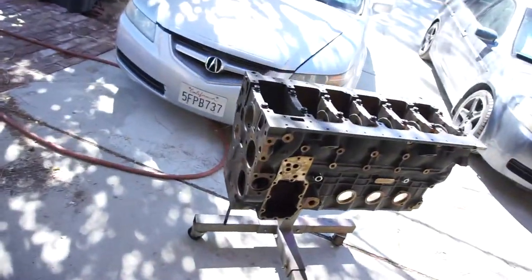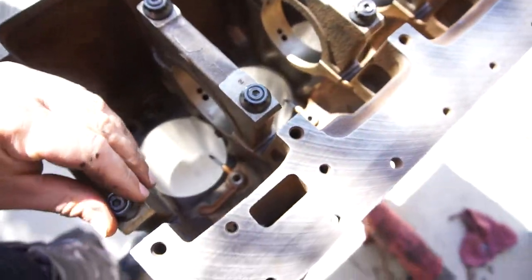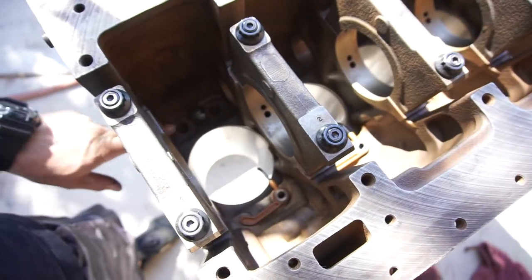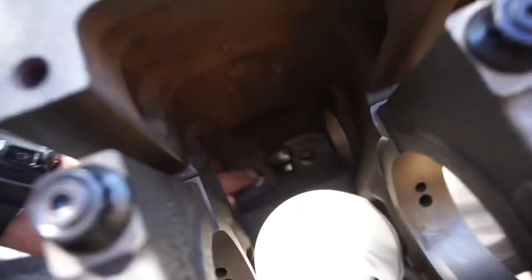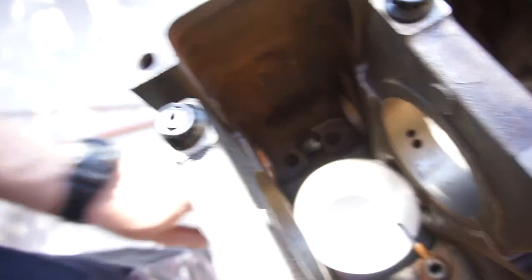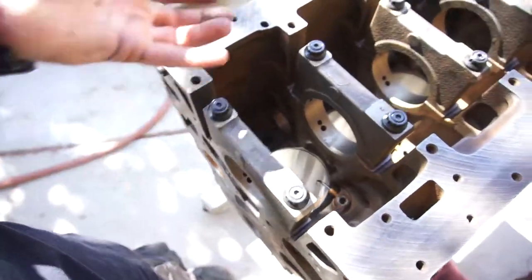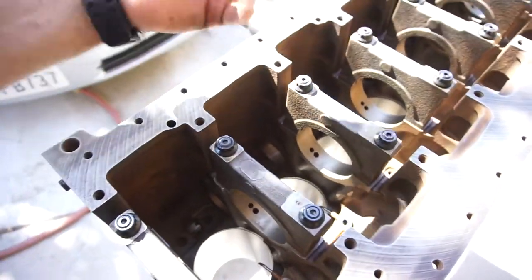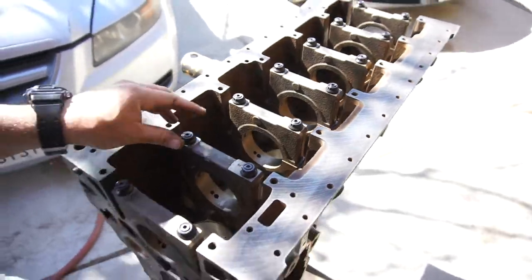So this video is just showing the squirter installation, and the next video will probably be installing the tappets down in here, and then the cam obviously. I want to put the cam in before I put the crank in, so I can guide the cam in with my hand.